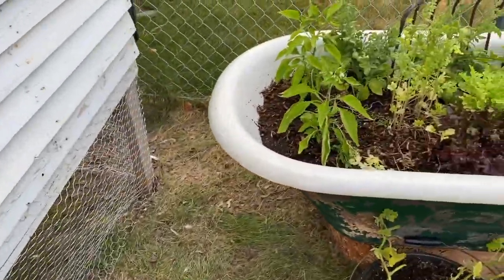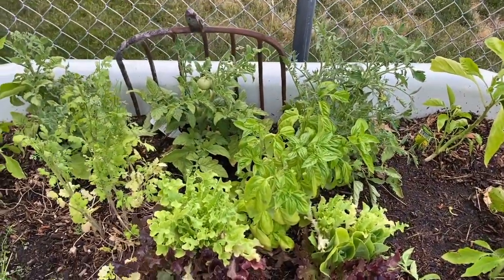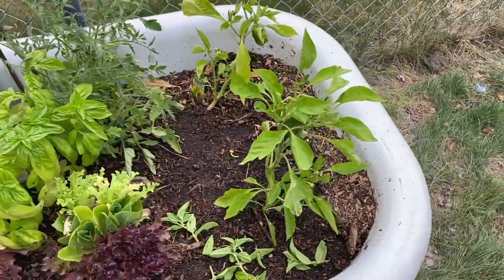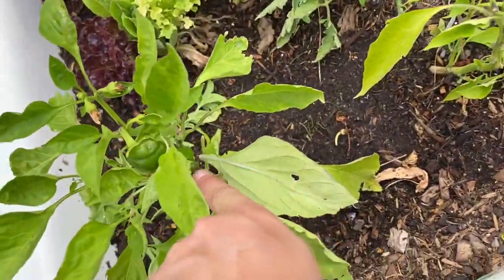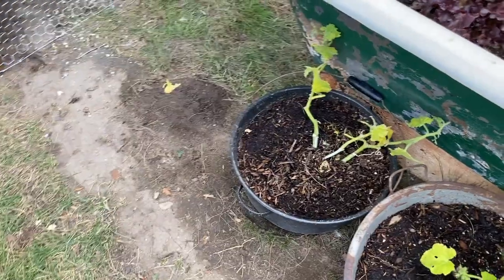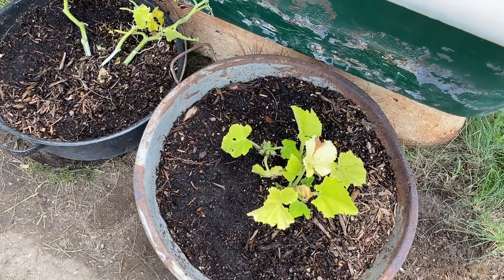A garden update: the lavender is doing good, the tub looks pretty good, basil and cilantro are coming in — the cilantro needs to be cut back, and the lettuce too. We've got peppers growing and lots of tomatoes coming in. I need to get some cages. Something ate the cucumber plant, and one plant is looking anemic so we're going to feed it.